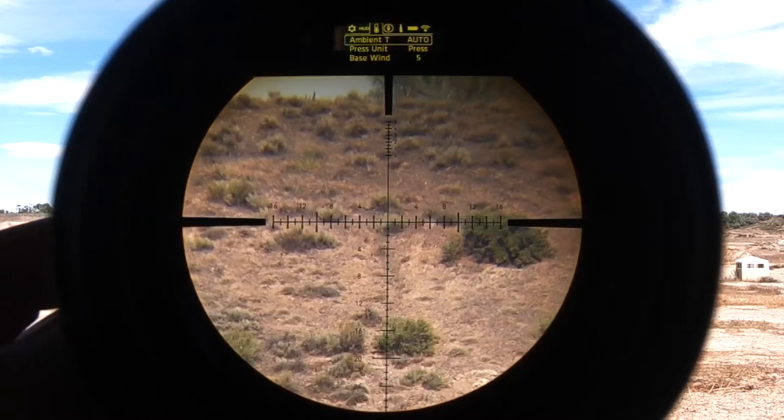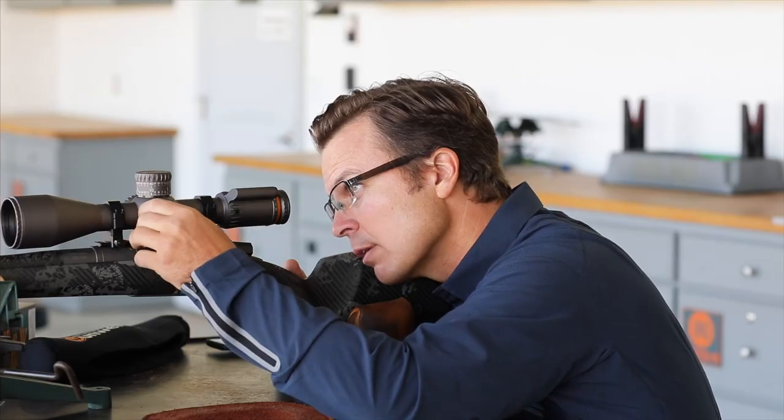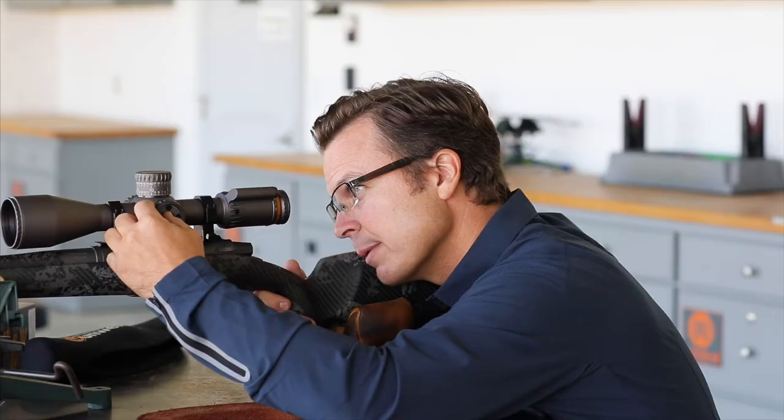If I go right one button press, that puts me into the compass or vector measurement. I've got azimuth, latitude, true north, and compass calibration — those are the setup items I talked about.